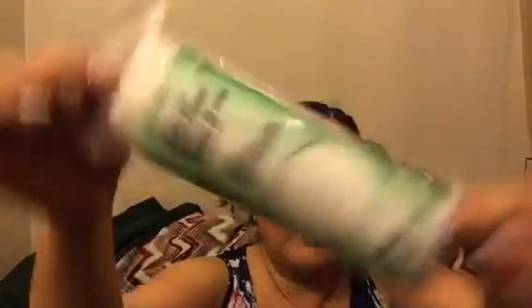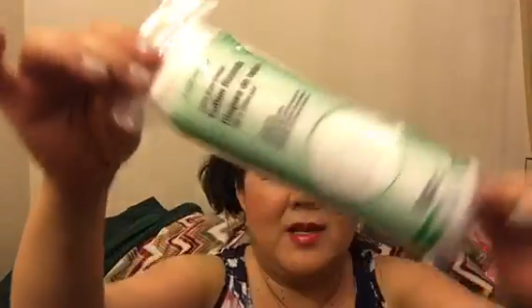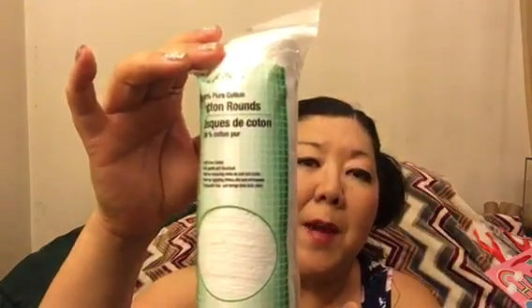I got cotton rounds to take off eye makeup. You don't have to spend a ton of money — I use a cotton round with some baby oil and that removes my makeup. I'm trying to save money to pay for gas, groceries, and rent, so I just use baby oil and a cotton round to take off my eye makeup.